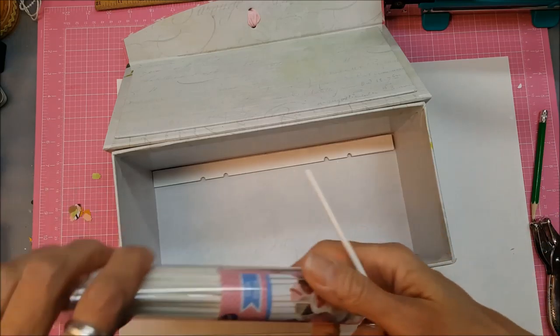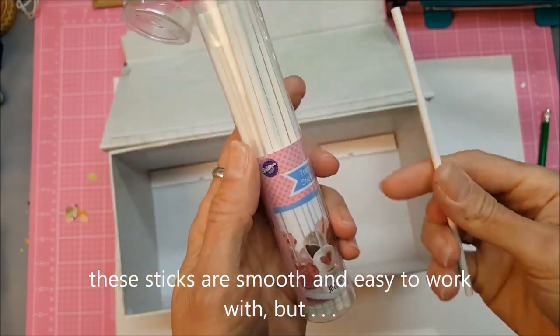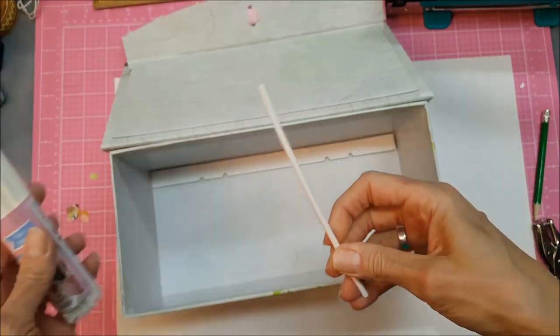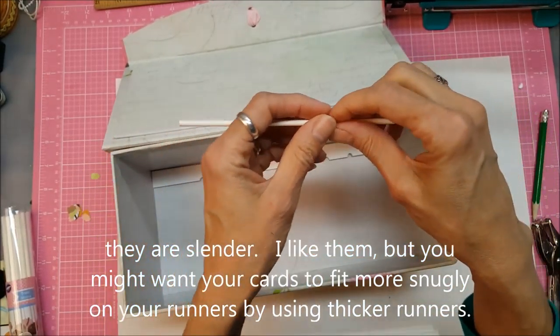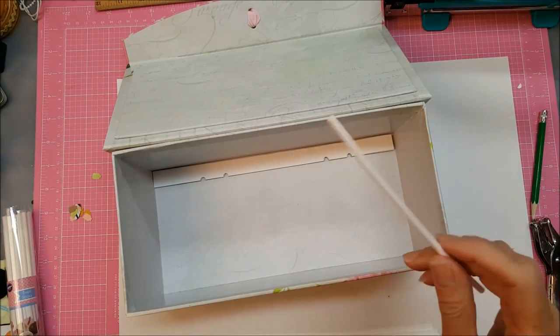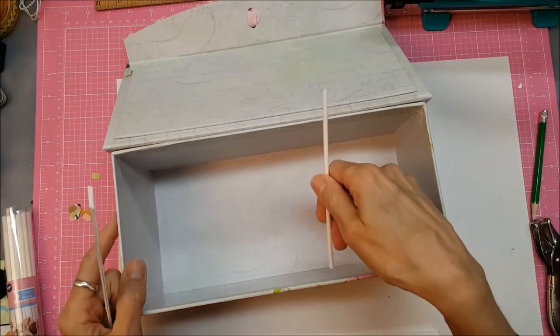I decided not to buy dowel rods. Instead I got these treat sticks from Wilton — they're for making cookie pops and lollipops. They're pretty hard but also nice and smooth, whereas a dowel rod you'd have to sand down and maybe even paint.